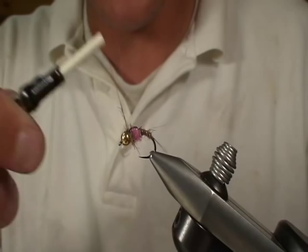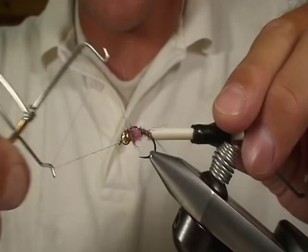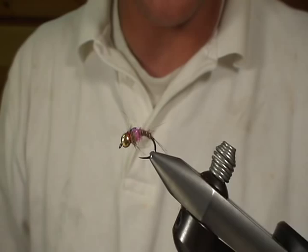Then I'm going to just whip finish it. As we've done on all of them, I do at least two whip finishes on these flies — it helps make sure those thread wraps aren't going to come apart at the head. You can take a Velcro and kind of brush that out a little bit. As you can see, that hot spot is just — it's worked. If you're doing Euro nymphing, this has worked really good for us this season. Go get these materials and tie some of these up.